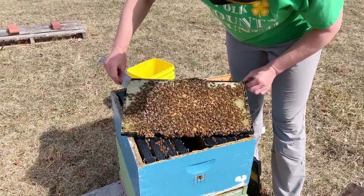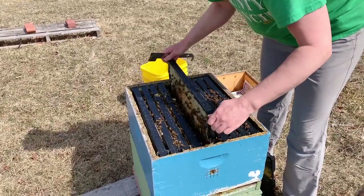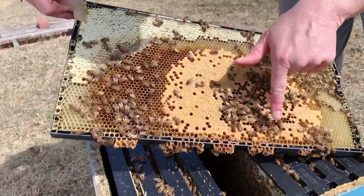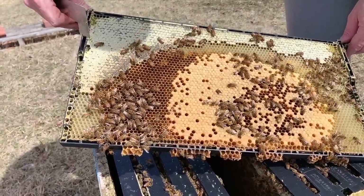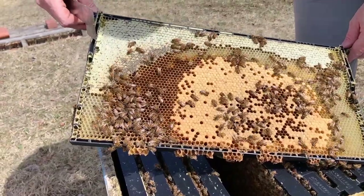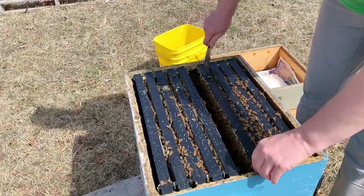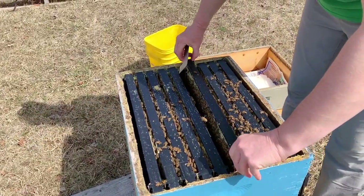I'm going to shake some bees off so you can take a look at this. It even looks like they are beginning to raise some drones, which is amazing — it's pretty early yet, but down here at the bottom are drone larvae. As a queen rearer, that's one of the first things we look for in spring — when they begin raising drones gives us clues as to when it's safe to start raising queens. We want lots of mature drones available in the area before we start grafting queens for the year.